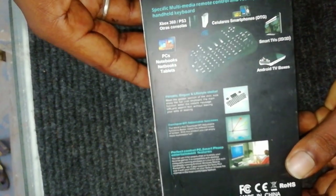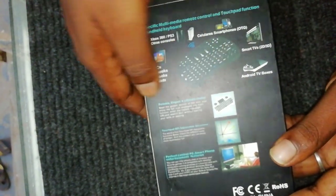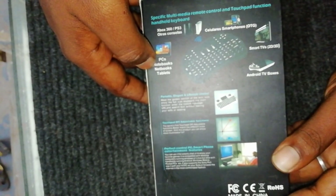You can connect it with your computer, TV, or mobile. You can also connect with your specs and the back side.